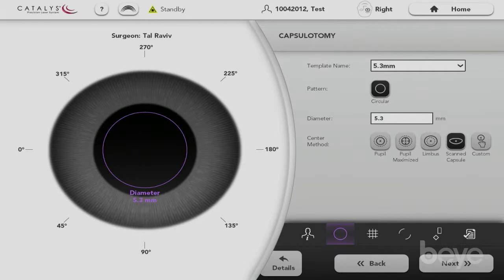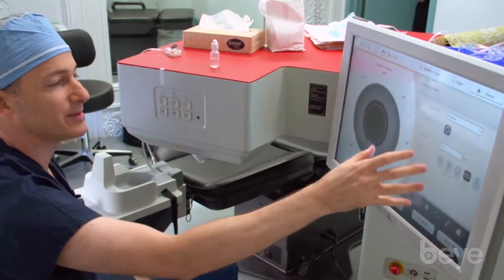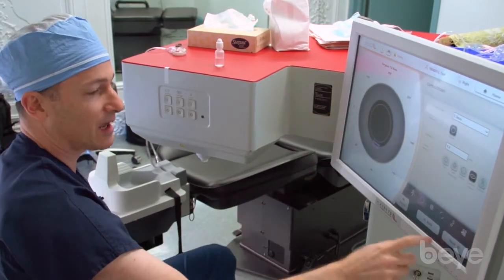For centration, I use what's called the scanned capsule method, using OCT imaging to help center the capsulotomy on the lens. This is a feature that can only be done with the laser and not manually. Manually we're just using the pupil, which may not be a good guide for the capsulotomy.